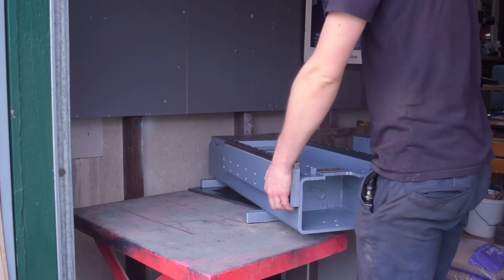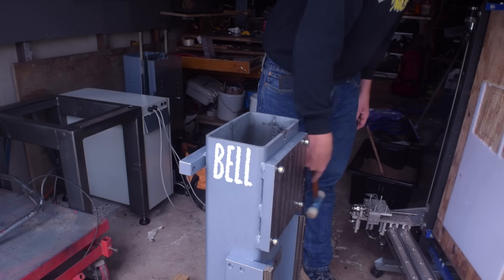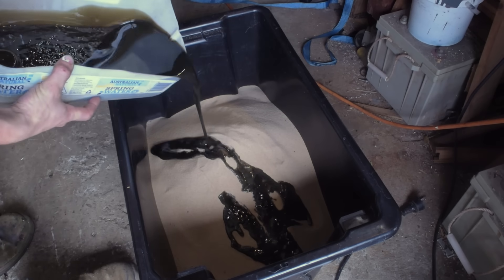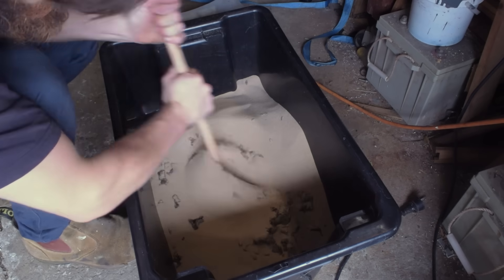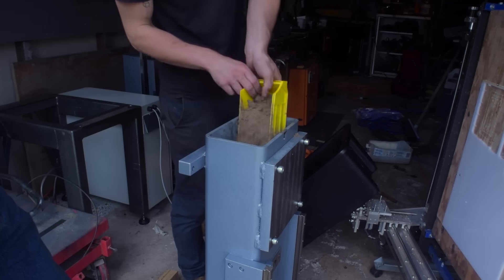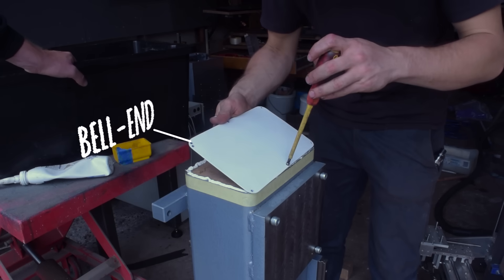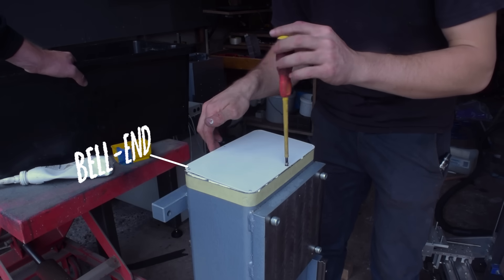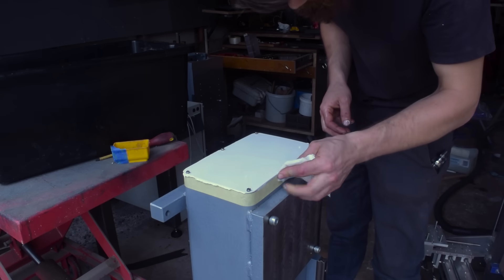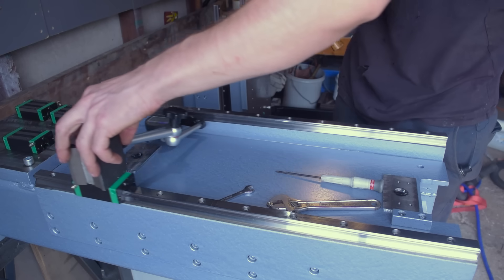You might be thinking, isn't that thing gonna ring like a bell? And of course you'd be right. But I've got a little trick up my sleeve. By mixing some old oil with sand and packing the machine full of it, we can massively increase the damping. It also adds weight, which is never a bad thing with machine tools. Listen to that — have you ever witnessed such a damp ring?